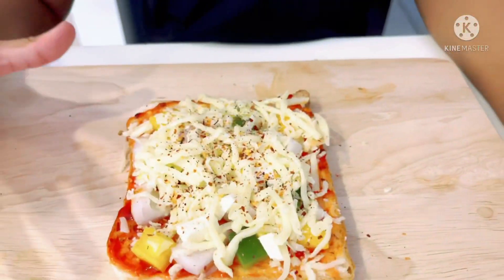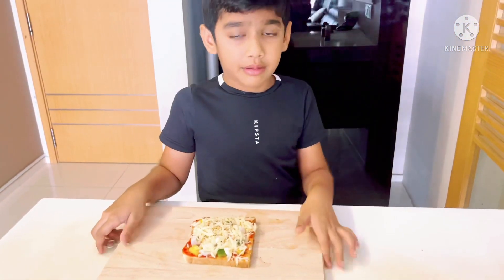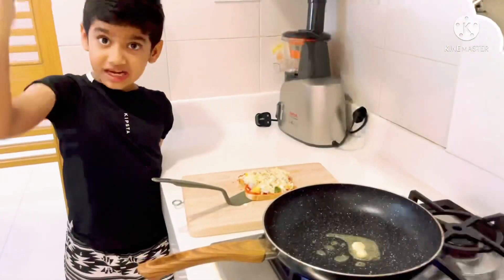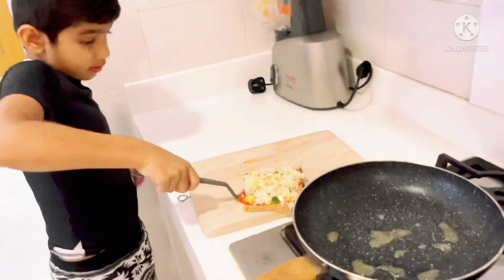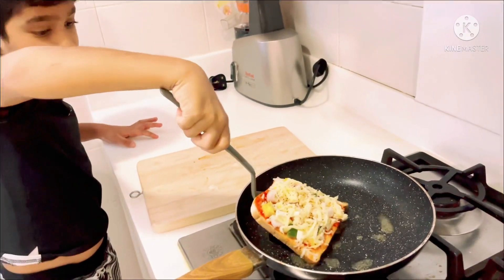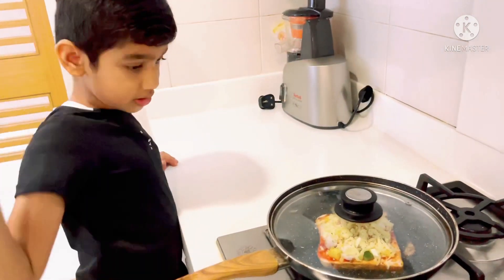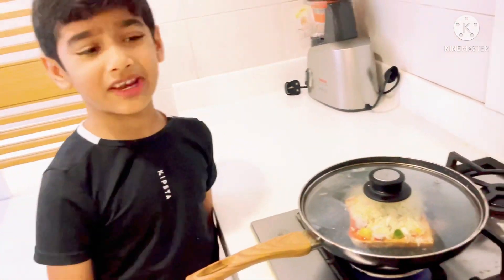Guys, my pizza is ready. I am going to fry this. I am going to bring the plate — oh this is too heavy. Guys, I add some butter. I am going to fry this for 2 minutes and put on a medium flame.